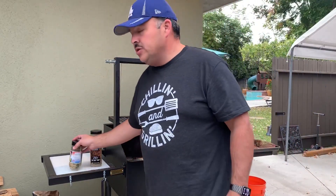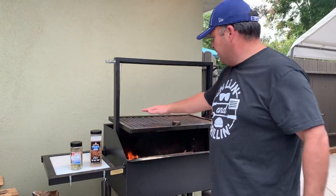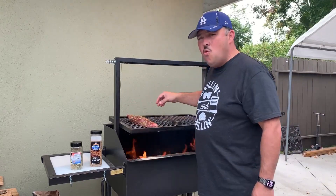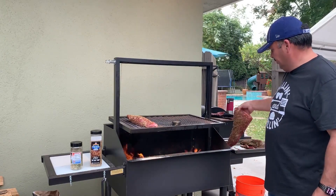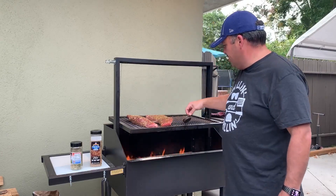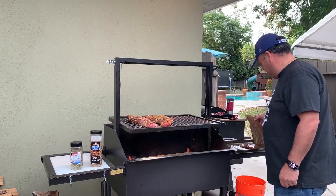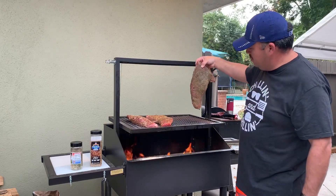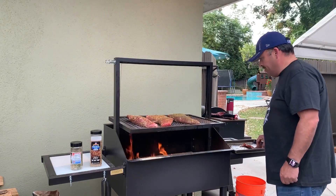We'll go ahead and get these on the grill. These shouldn't take too long — should take about an hour, maybe hour and a half. We've got a nice fire going, so let's break this thing in. Oh, you hear that sizzle? I love that. The thicker side goes in the back to get a little extra heat back there. Get my Monkey Spit one going too.